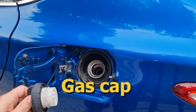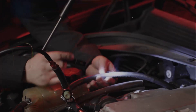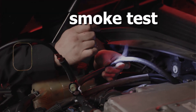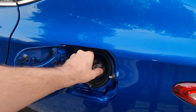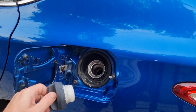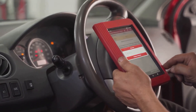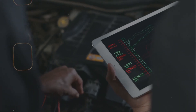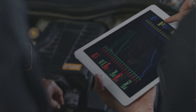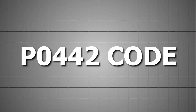So once you check the gas cap, look over the hoses, maybe test the purge and vent valves, and maybe even do a smoke test if you got one, chances are you're going to find the issue. After you fix whatever it is — gas cap, hose, valve, whatever — go ahead and clear the code, drive it for a few days, and see if it stays off. That's basically it — just a real quick rundown on how to fix that P0442 small evap leak code. It sounds like a big deal, but most of the time it's something real simple.